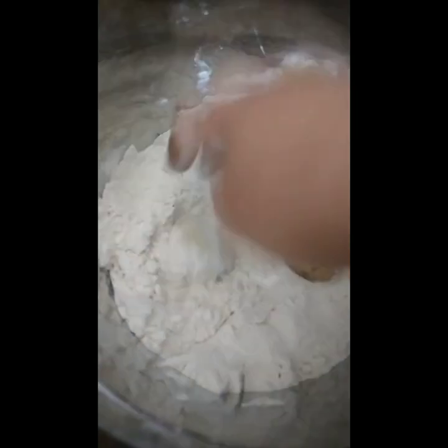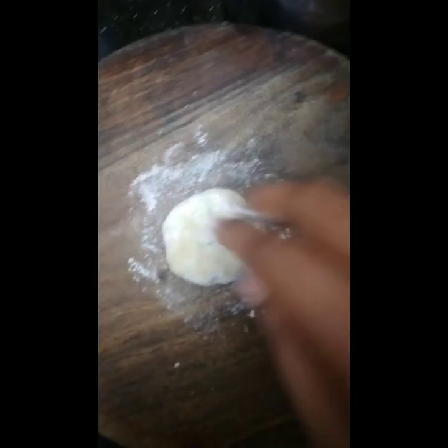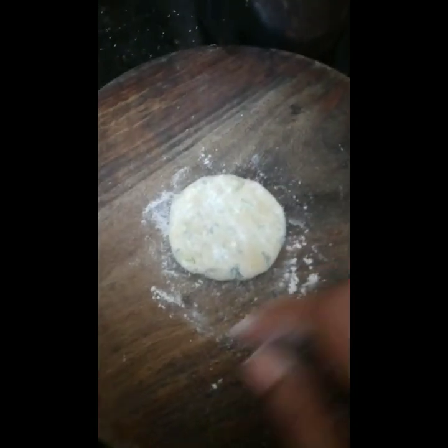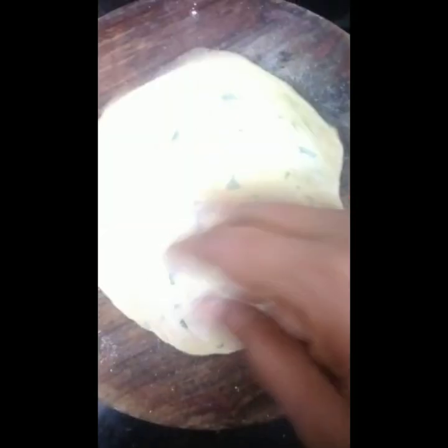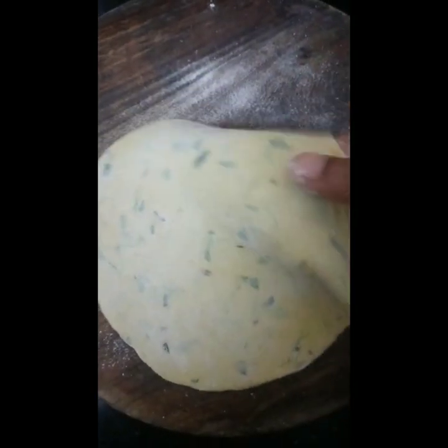This is how we prepare the water and we will dust it. This is how we do this — we will put it here, we will put it on top. This is how we flip it and put it on top.